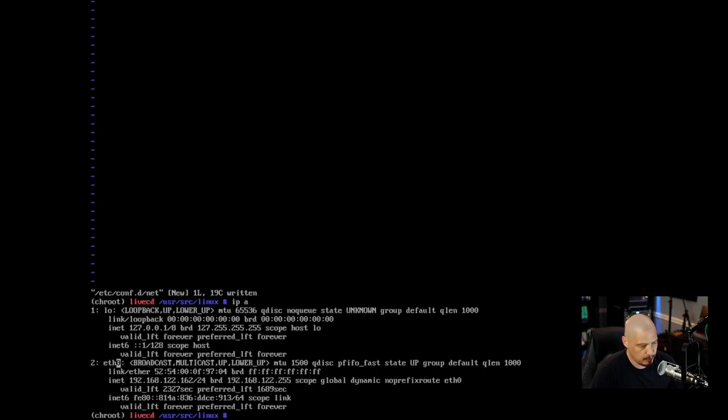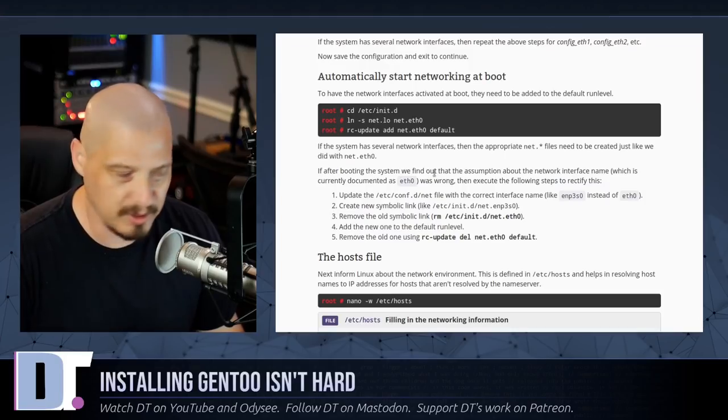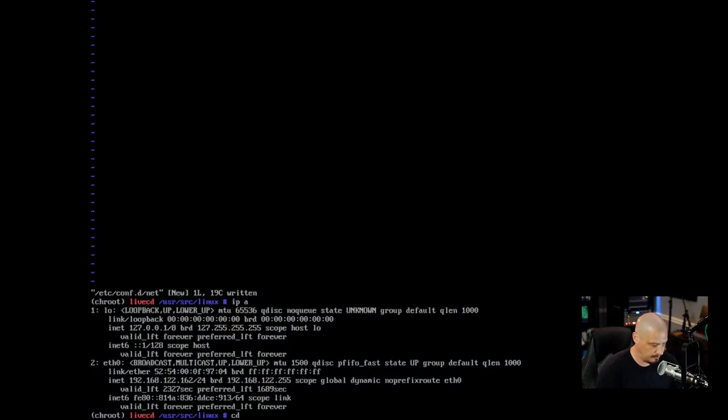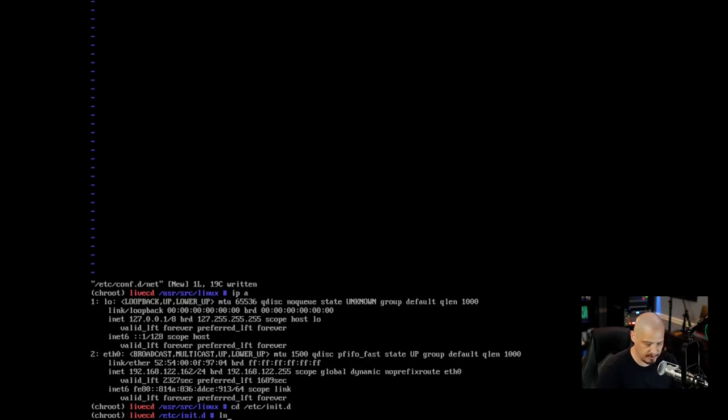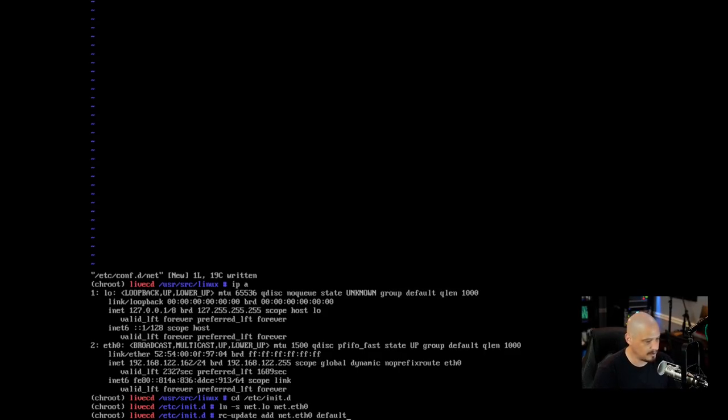Now we need to make sure networking automatically starts on reboot. cd into /etc/init.d, then create a symbolic link: ln -s net.lo net.eth0. Then add the service to the default runlevel using OpenRC: rc-update add net.eth0 default. It confirms: added net.eth0 to runlevel default.